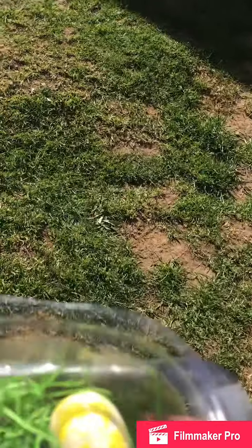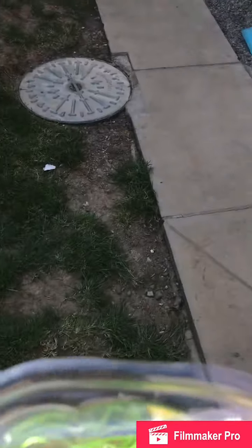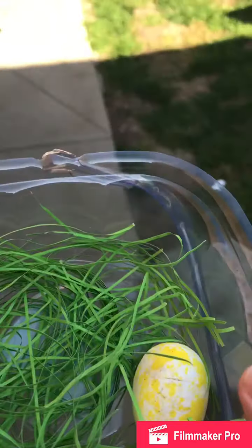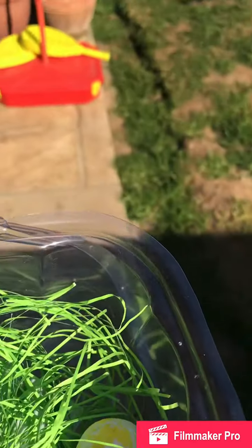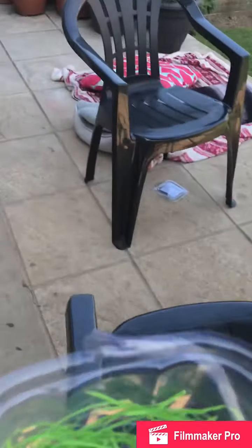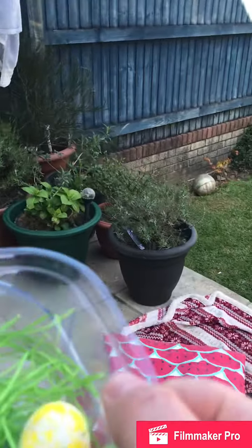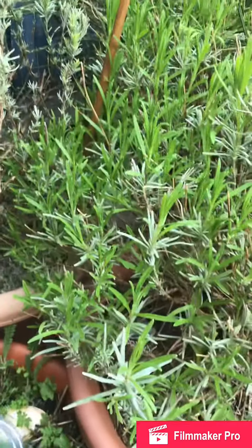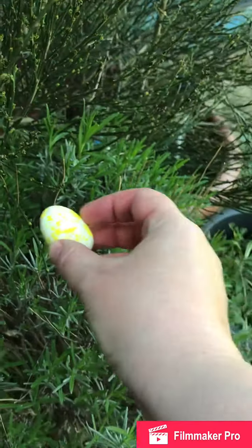We've got two more to hide. Let's put one down in this corner. And then we've got one left — I think over here somewhere. Hide it in the rosemary bush.